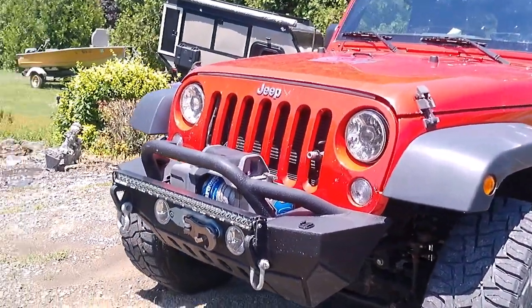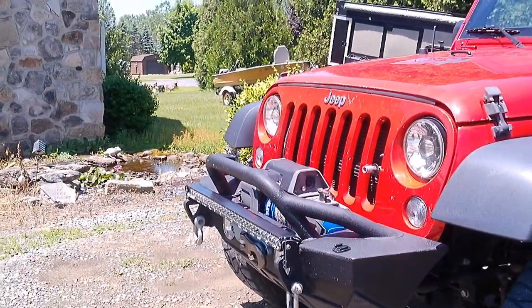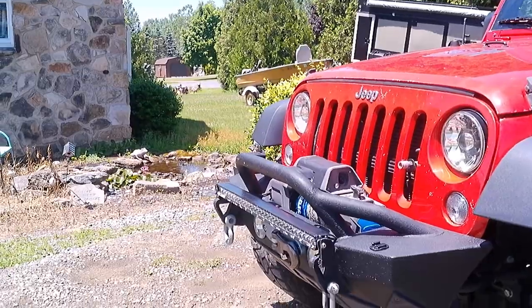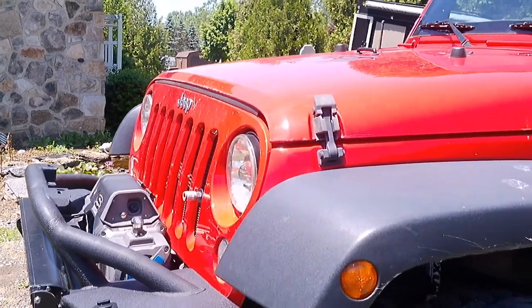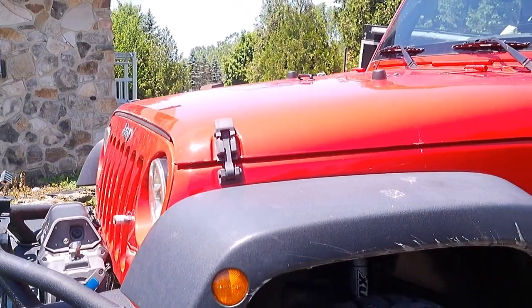We've got a Super Winch up front, 12,000 pounds, should we need that, and a Rigid light bar for our nighttime driving off-road.